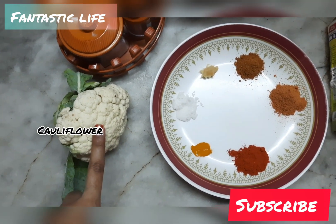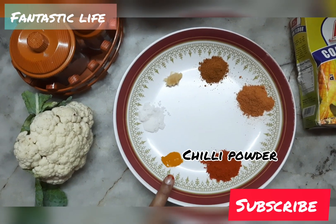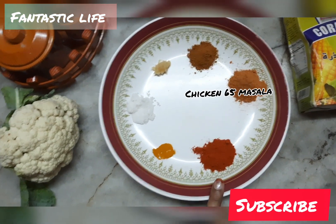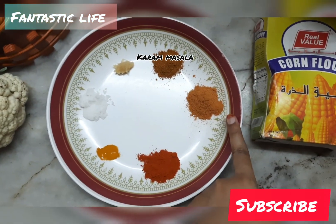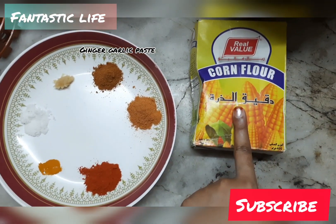Let's take a medium-sized cauliflower. Add the olive oil, chicken 65 masala, garam masala, and cornflour. Cut the cauliflower.